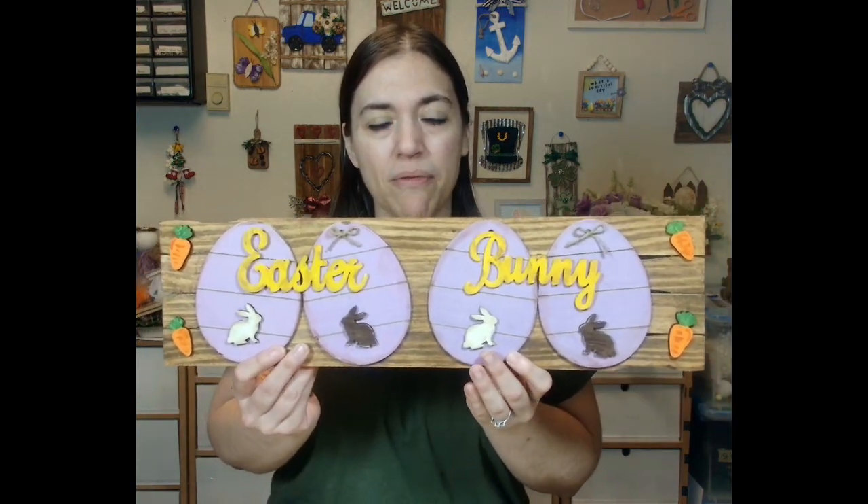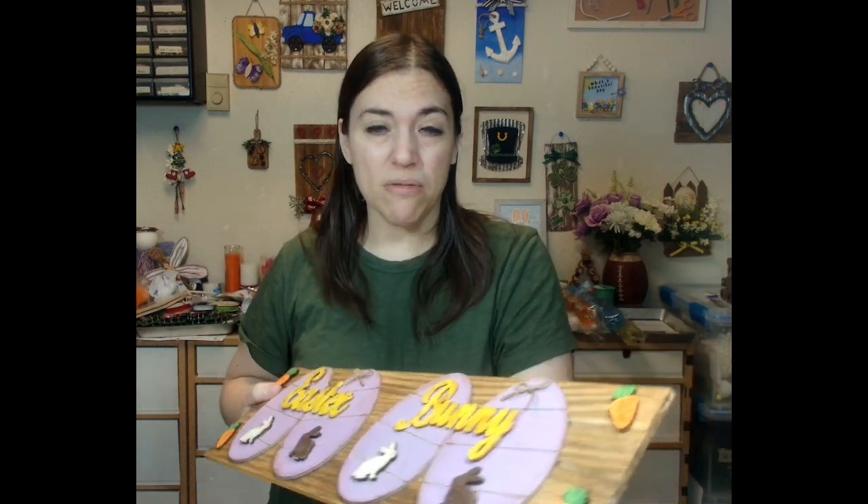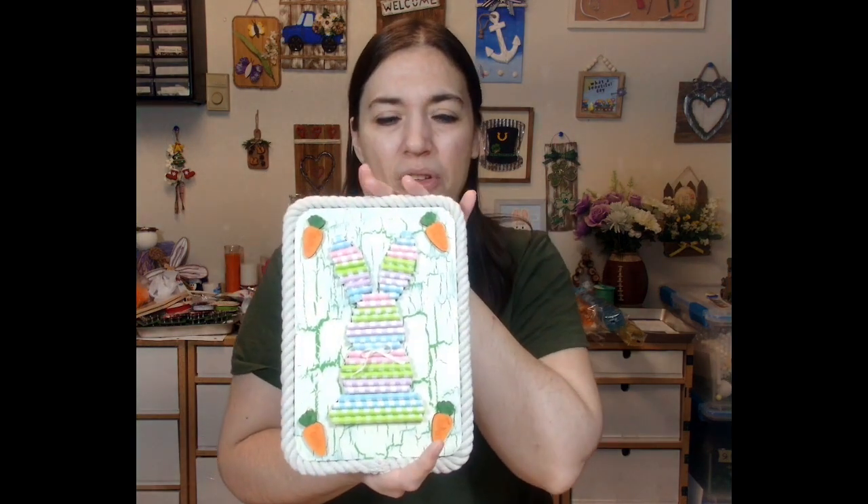So I've got Easter Bunny, which is going to be one of them. These are in no particular order. This is a wall hanging. The second wall hanging is another bunny. How cute is that? We're calling this Straw Bunny.